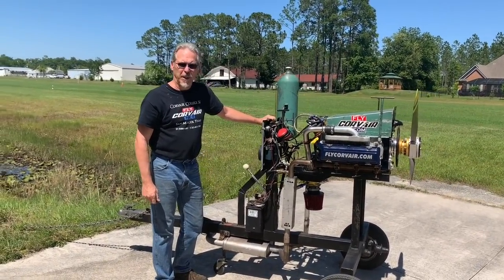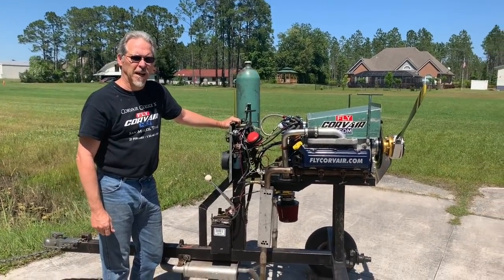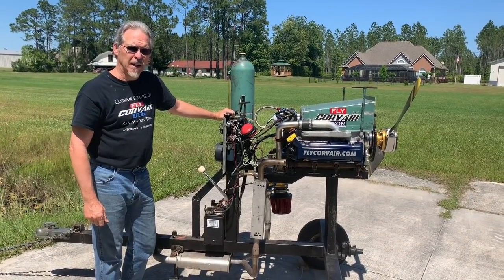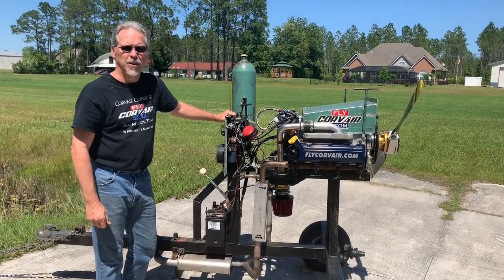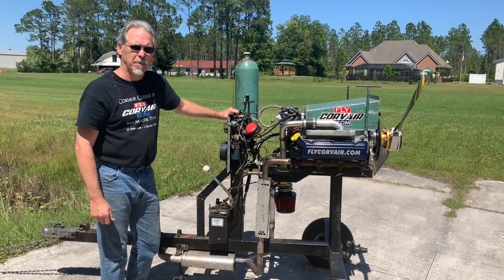Come on in and let's get a good look at a 3-liter Corvair. This one's just been rebuilt and it's running on the test stand. The first step is we're going to remove the air shroud off the top that provides the cooling air so you can get a better look. Then we'll take a look at the simplicity of the motor.